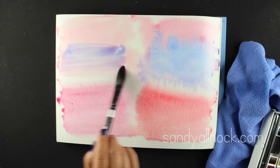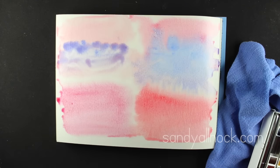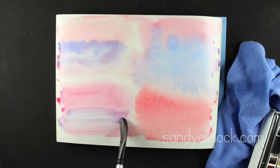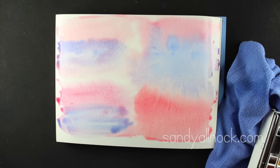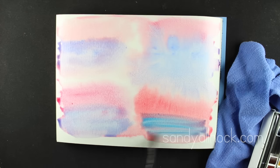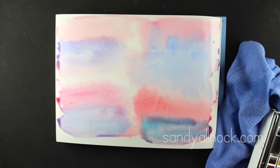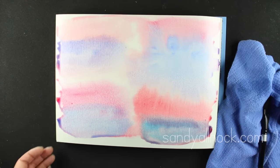The other paints don't do that bloom - I even gave the Winsor Newtons the opportunity and they didn't do it. You may not always want that bloom, so it might not always be a good thing, but I love it. Different paints may suit different techniques. I'm keeping all these sheets in the pads as reference points, and I may even put together a reference book from them.